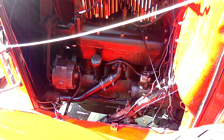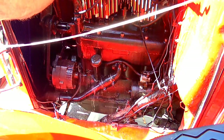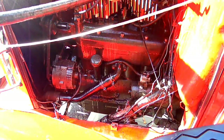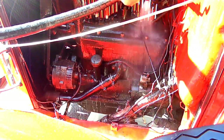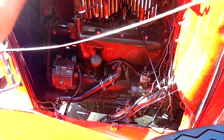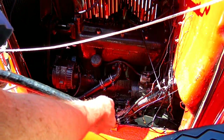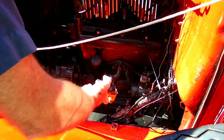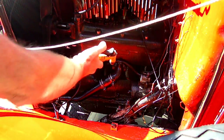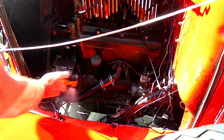We've let that degreaser set for about 15 minutes now. We're going to hose it off. We want to use very little water. Less water we use, the less we have to pick up here.